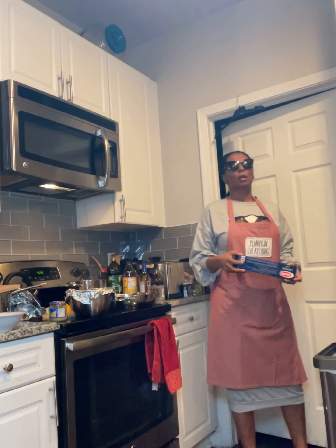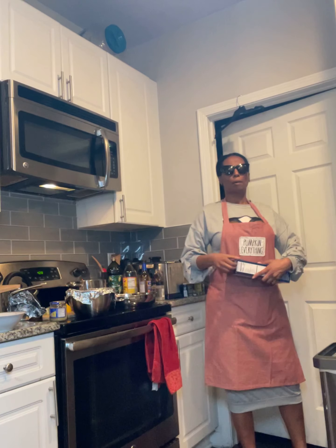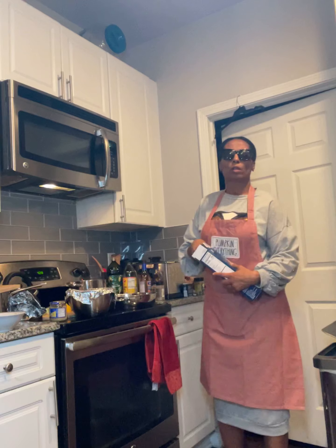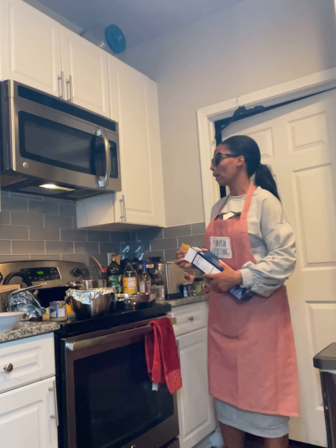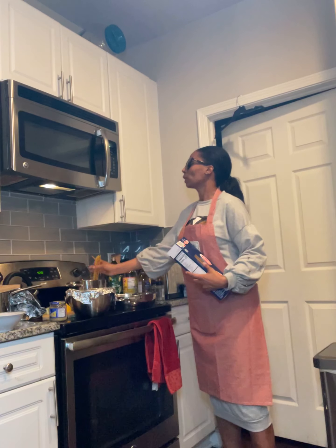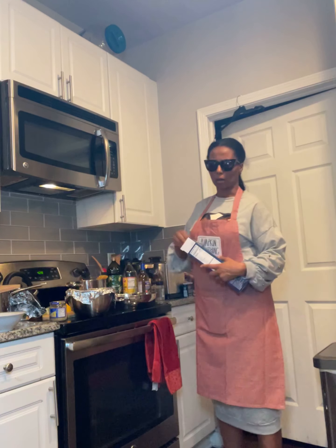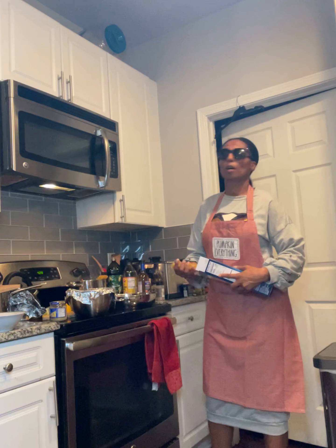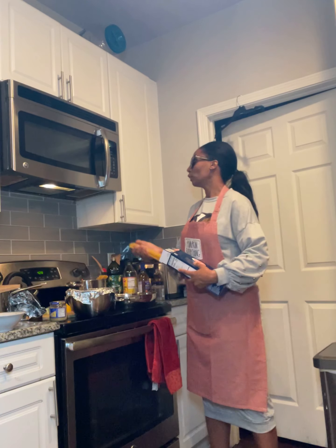I pulled the salad dressing that I made with you guys out in part one. Because I'm going to add the cherry tomatoes — the grape tomatoes — to this. And then I'm going to put them back in the refrigerator. After that I'm going to go ahead and cut up all the vegetables.